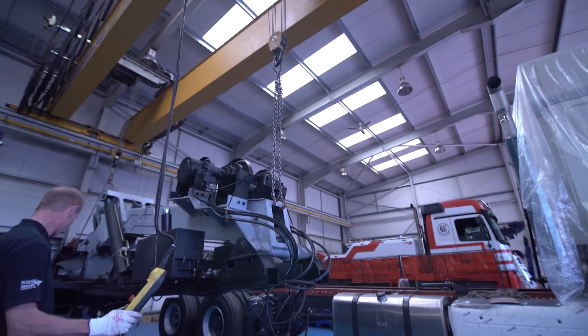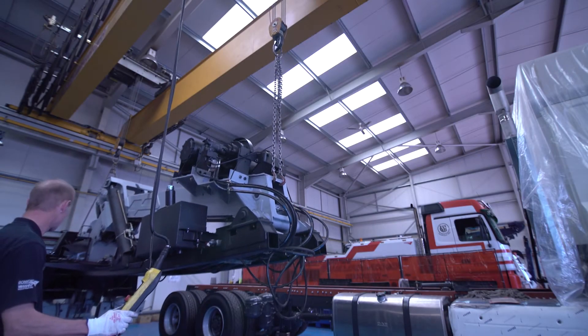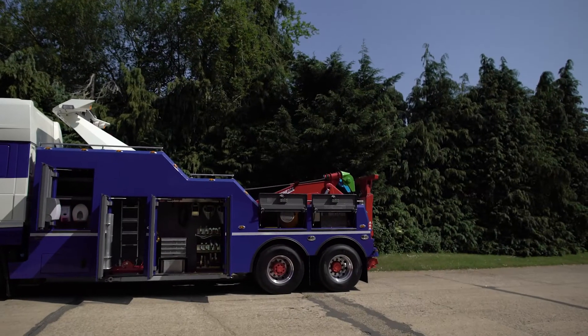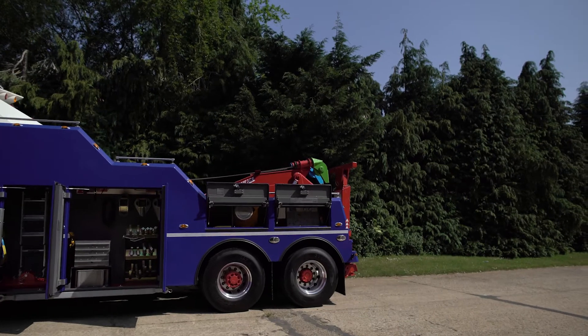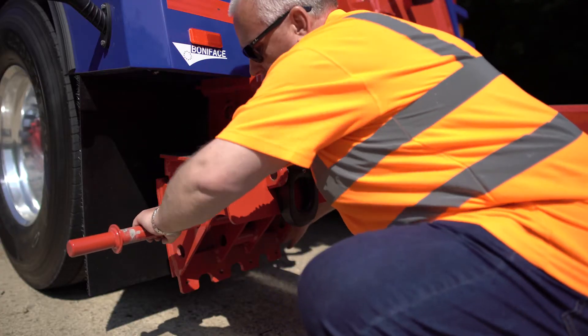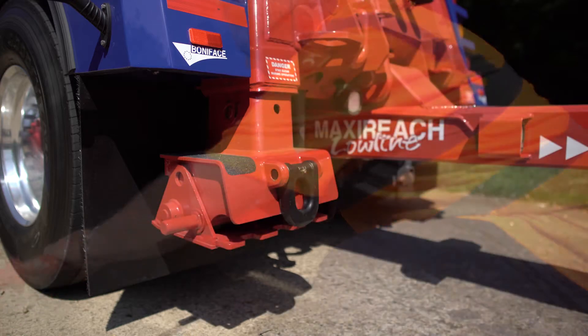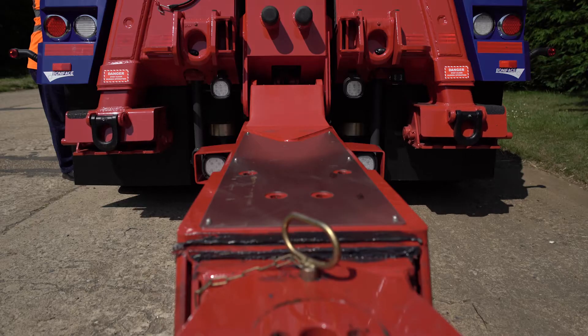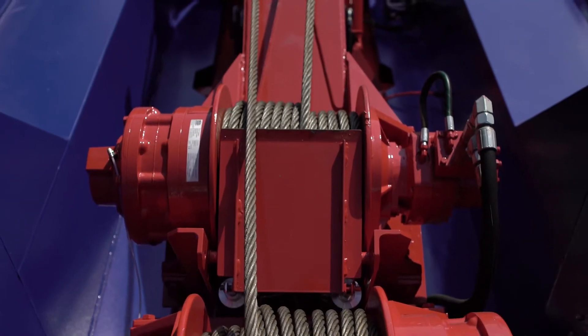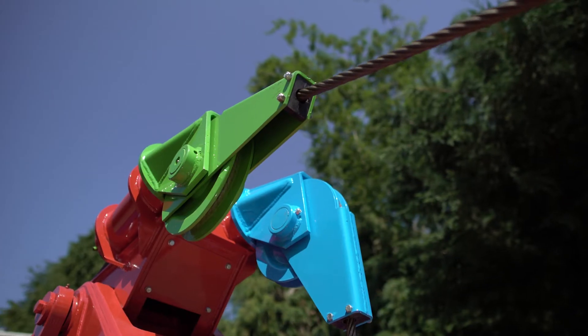With over 1,000 units in operation, the Boniface Interstator is not only an industry favorite for heavy-duty towing, but has built a reputation as an extremely versatile unit that can also handle tough recoveries. The Interstator is equipped with rear outboard legs with pivoting feet that provide a flat pad or spade depending on the surface conditions, along with your choice of heavy-duty planetary winches with air-free spool.